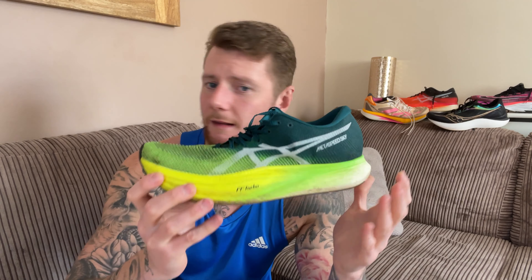The pros for me are the foam and the geometry of the plate. The way it's set up combined with the foam allows me to run how I want to run. I don't ever have to fight this shoe — it just wants me to do what I naturally want to do, which I think is absolutely brilliant.